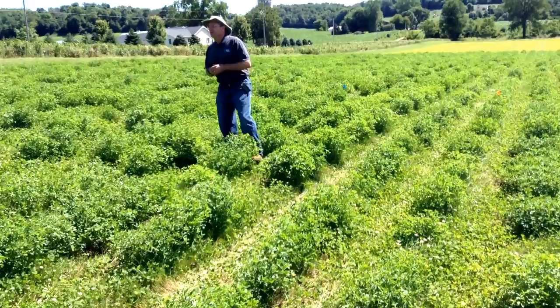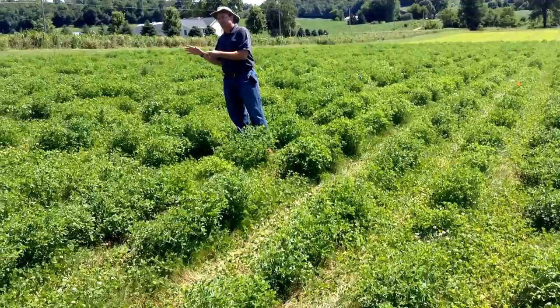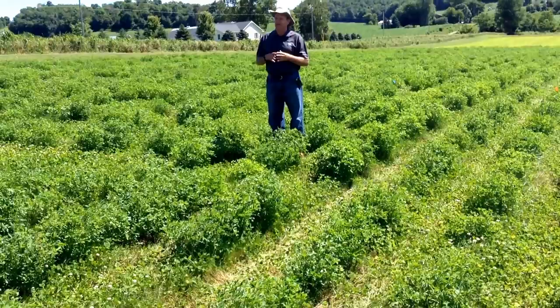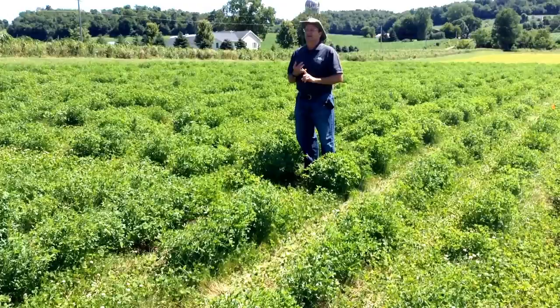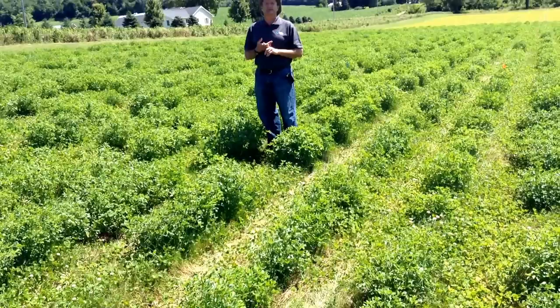This nursery was planted in 2012. We leave nurseries in for four years because persistence — yield over time — is a very important trait. We don't just want plants that look best in the first year or only the last year. We use the first year for establishment, and then every cutting — four cuttings a year — we're out here evaluating every plant, making notes on disease and other traits.